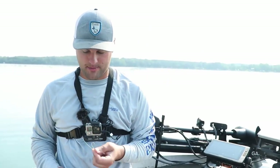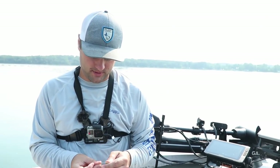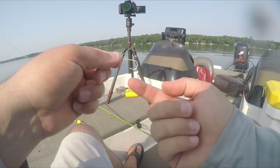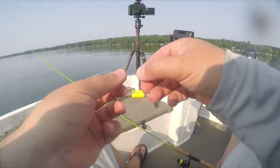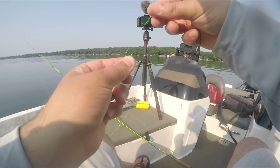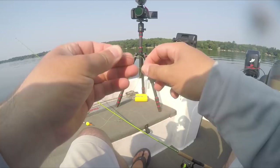First thing is the Aberdeen hook. I use these zone lock hooks — they've got a little bit of a bend that helps keep the minnow on, and that barb doesn't tear up the fish's mouth. Whenever I'm doing a live minnow rig, I'm tying a snell knot. You're going to take the line, put it through the eyelet the opposite way of the point of the hook, take the tag line the other way, pull out about four to five inches, and pinch that line just as the hook starts to bend, pinching it together with the shaft of the hook.